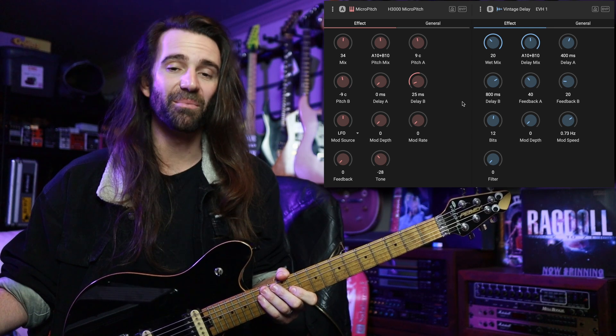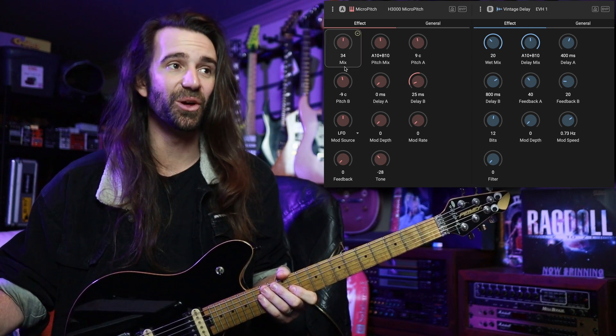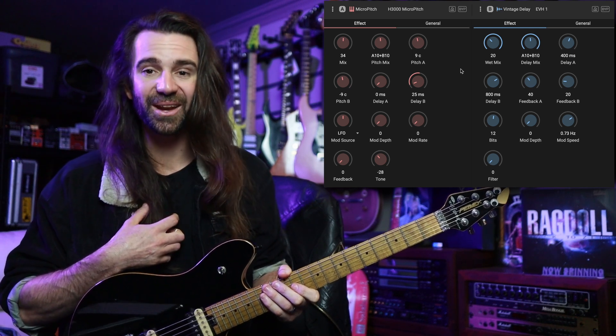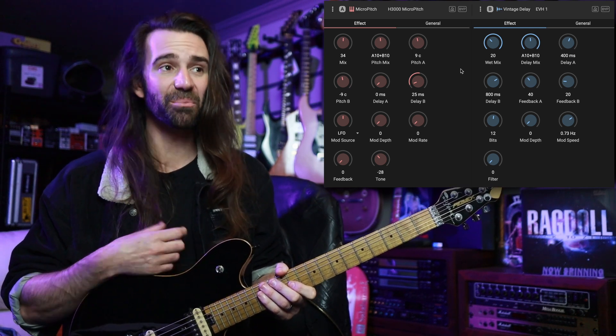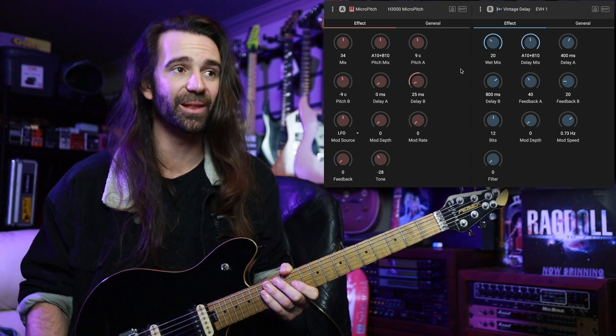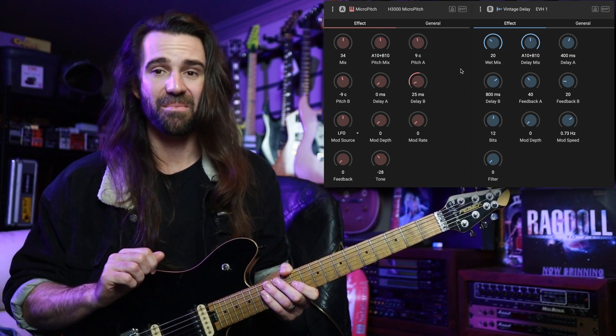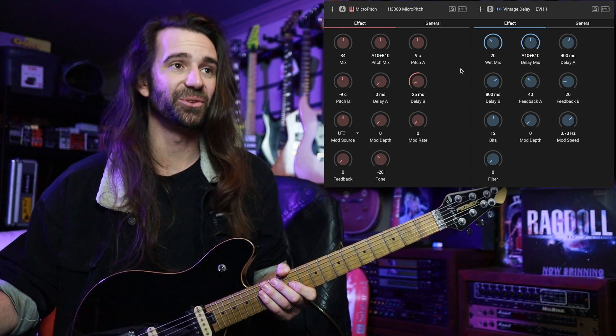The only thing I've done to that micro pitch factory preset is just lower the mix control to around 34. That's personally where I like it. I think it defaults to 100% so people can run it in parallel like the original H3000 does. That sounds massive added to that distorted tone.